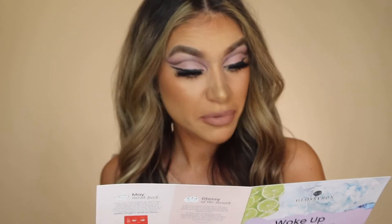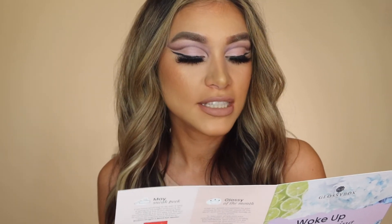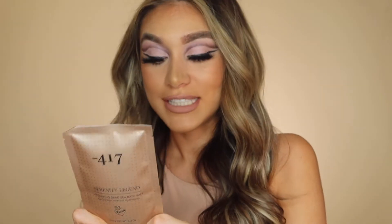The deluxe mini 100 grams is worth £2.17, but the full size 500 grams is retailed at £10.24. The product is enriched with unique healing minerals — these hydrating Dead Sea bath salts provide the ultimate spa experience. After just one use your skin will be left feeling refreshed, soft and smooth, and it assists in the renewal of skin cells which minimizes the signs of aging.